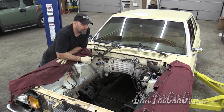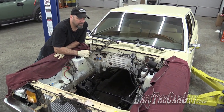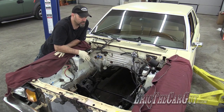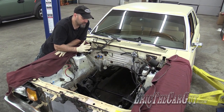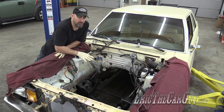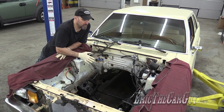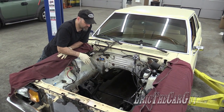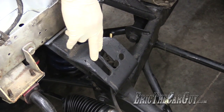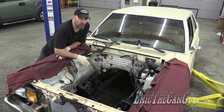Greetings viewers, Eric the Car Guy. In today's Fairmont Project episode, we're going to be test fitting the engine and transmission into the chassis. One of the first reasons is I want to see where the engine and everything sits with the new K-member setup. This is completely different than what was in the car originally. Also, there are two slots in this K-member so you can position the engine in two different positions — I want to find out which one is optimal.